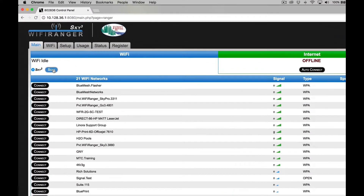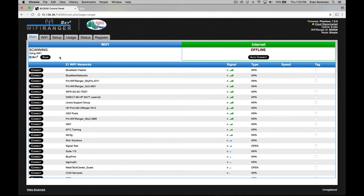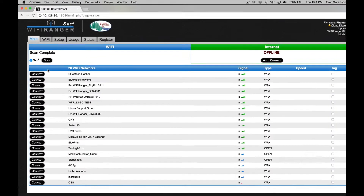Now that you're on the Wi-Fi Ranger control panel, you can see which networks you want to connect to. You can scan for new networks and click connect to the desired one.